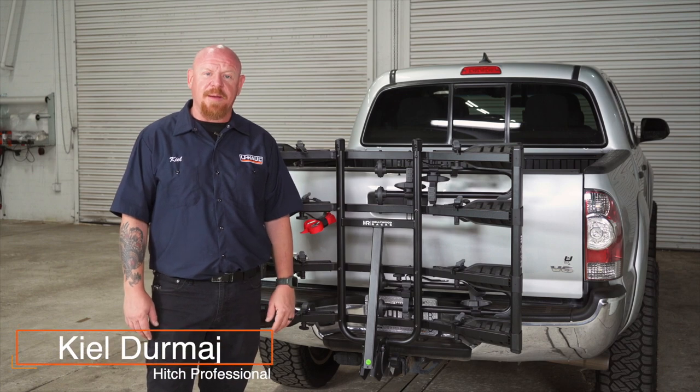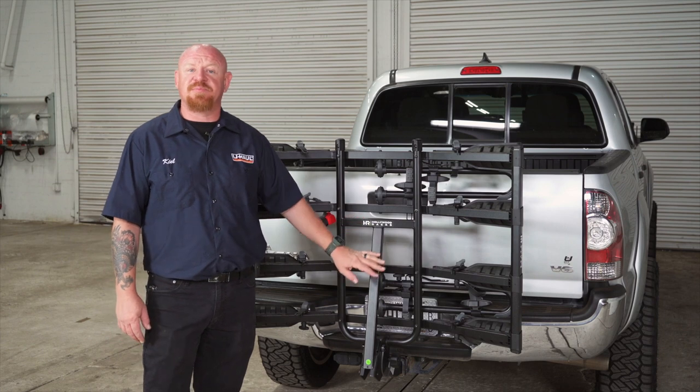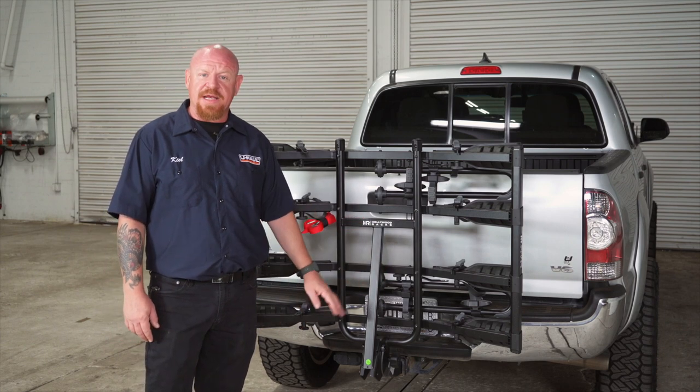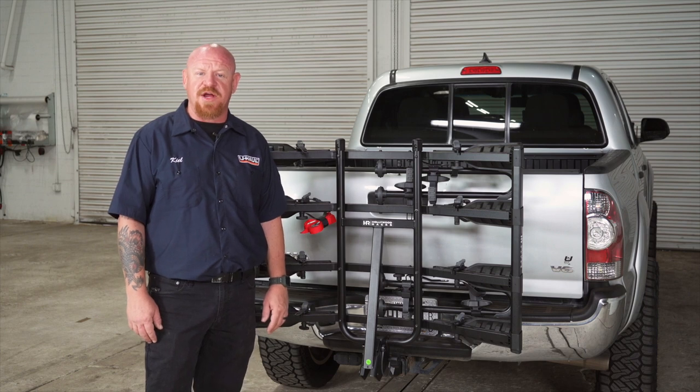Hey, what's up everybody. My name is Kyle, I'm with U-Haul. I want to show you today the Hollywood Racks HR 4000 platform bike rack. We're going to go ahead and get it set up, show you how to install it and some of its features and benefits to get you out on the trail.